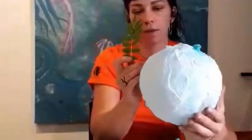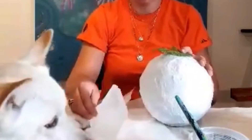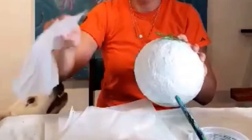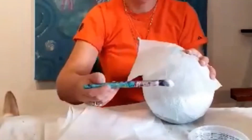Now I'm going to add a leaf after your second layer. I'm going to place it in here.